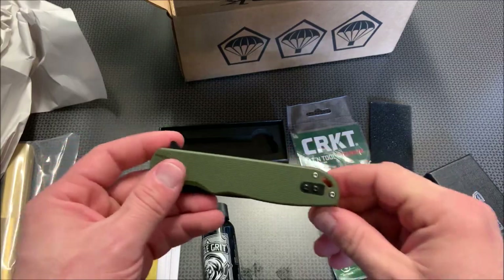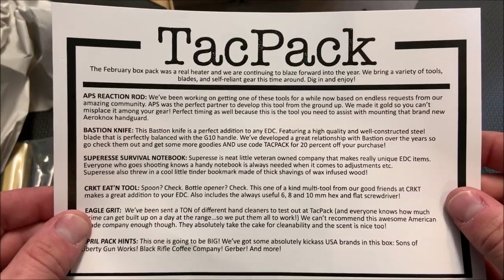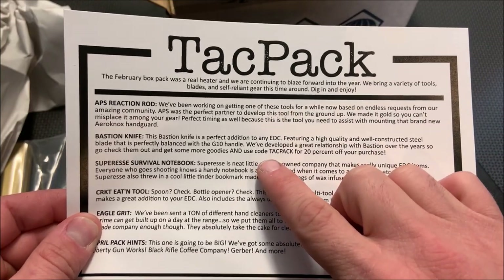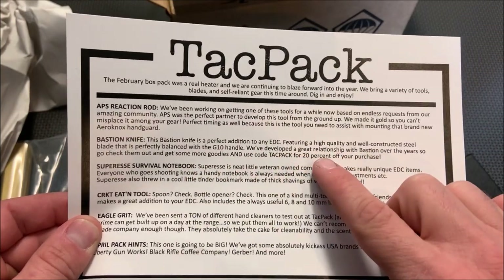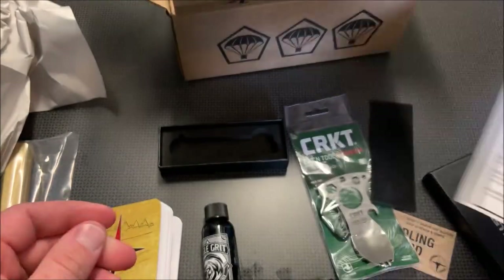That's a nice knife right there, I really like it. And again, we can always pause and read about the knife — the G10 handle. And it looks like you can use a code and get more from those guys — 20% off.